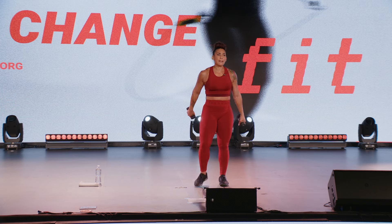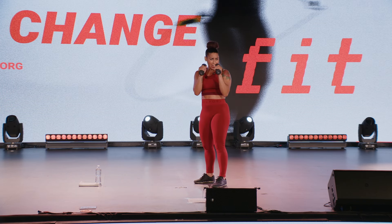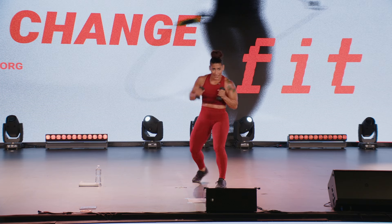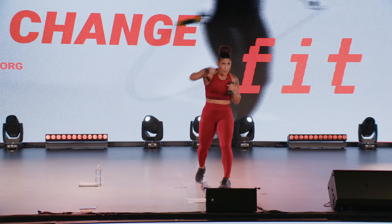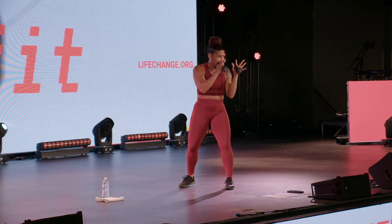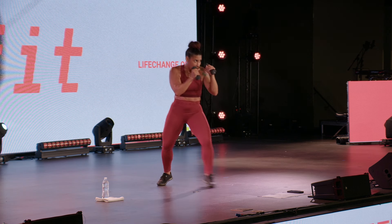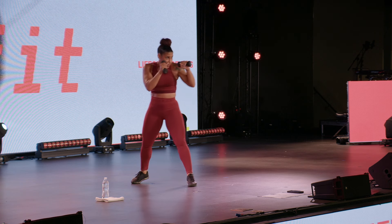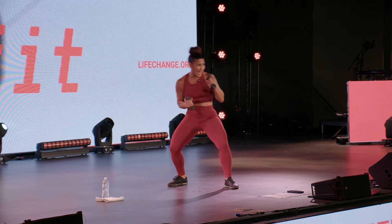Two steps back, two steps forward — whatever punch you want to throw, give it to them. Here we go, one minute, let's work. Jab, cross, uppercut, hook — serve them up, what you want. Nice job team, stay in it. Keep those punches nice and tight.